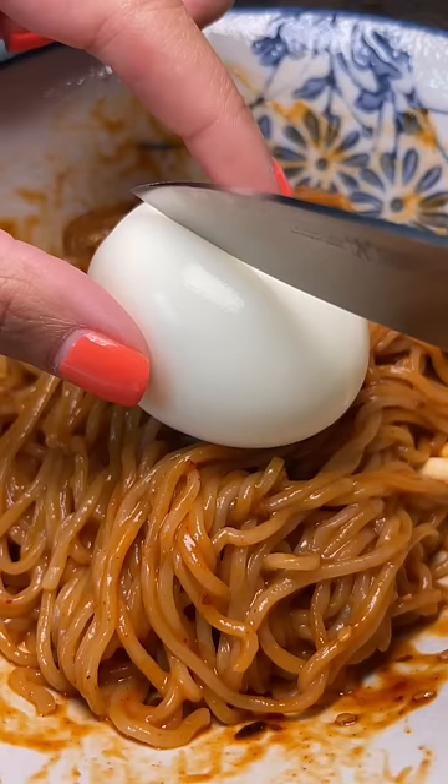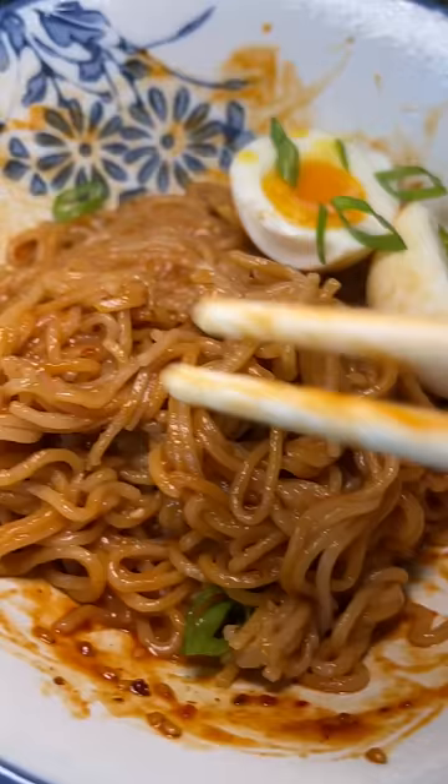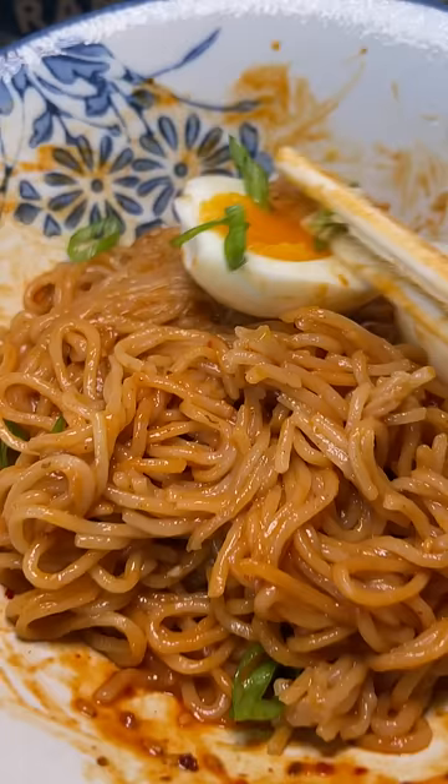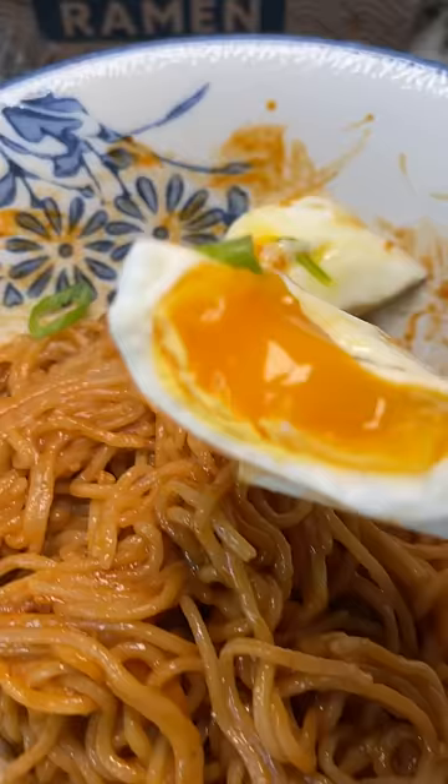When my friend said these were spicy, I was like, eh, how spicy could they be — but oh yeah, they've got a good kick to them. They're actually pretty spicy, on par with the Samyang noodles, the regular ones. These were really good. The noodles are nice and springy and the sauce had good flavor. Shout out to my friend for giving me these to try. I'll give the cold version a go tomorrow.